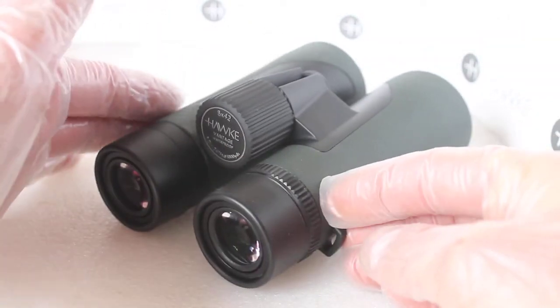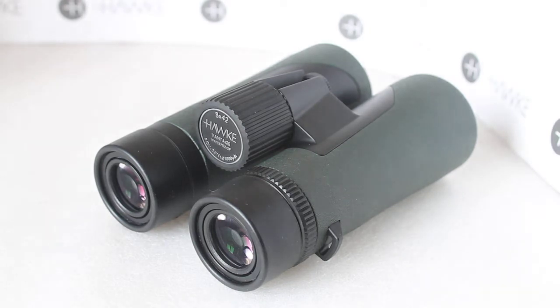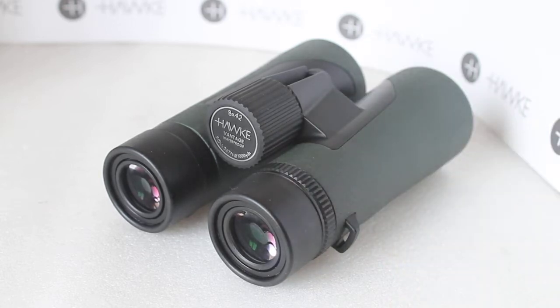Just like the 10 times version, this is the new entry-level set of binoculars from Hawk. Going through the specifications: the price is around £129, you have a field of view of 122 metres at a thousand metres. The close focus is quoted at two and a half metres, but I've just had a play with these and I'd say that's nearer to one and a half metres.